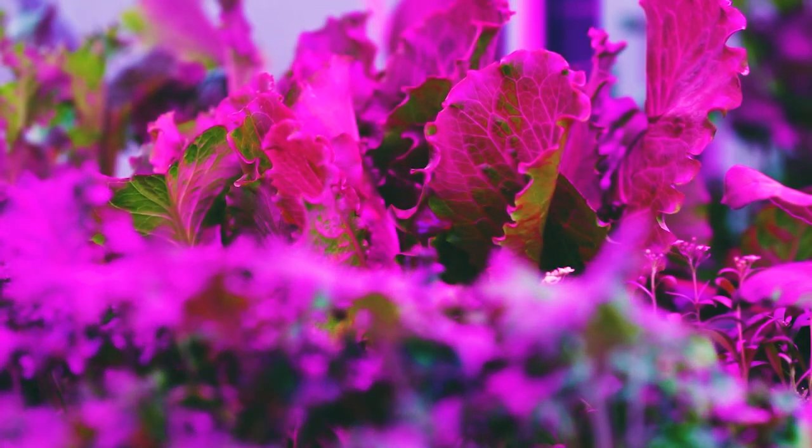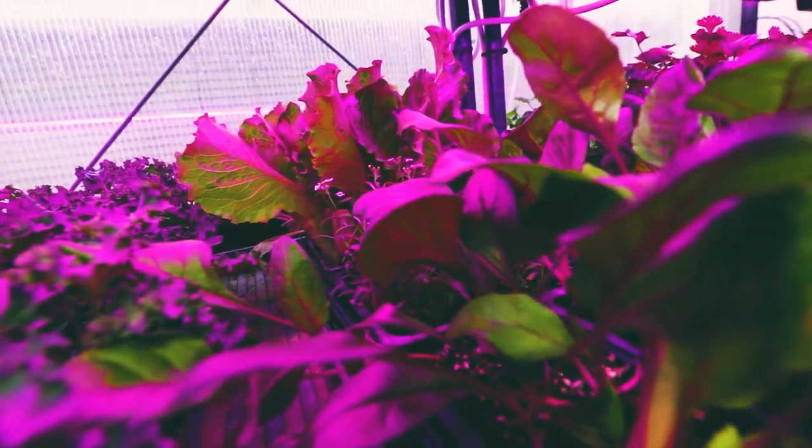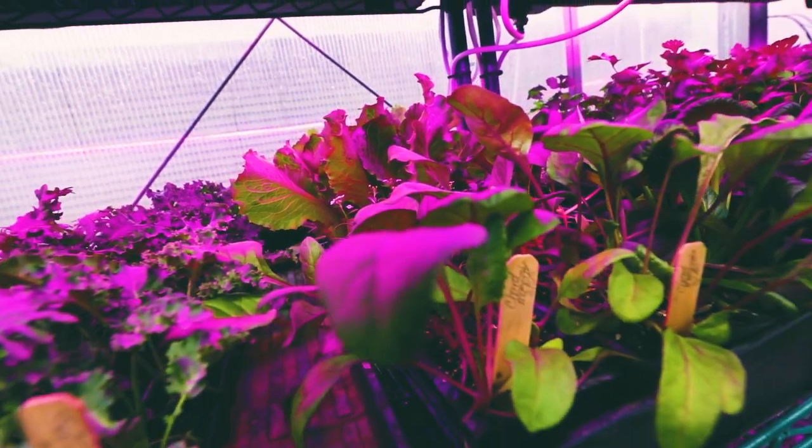And then this is the propagation rack. I start all the seeds here and then once they turn into little plants like this, I'll transplant them to another area in the greenhouse.